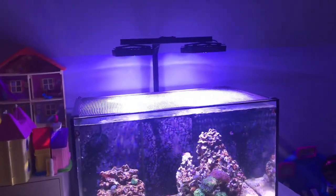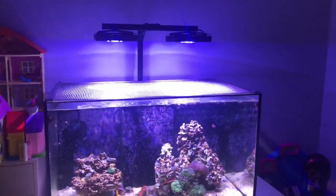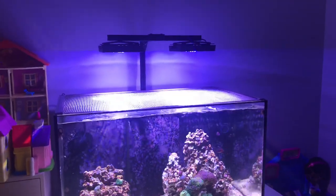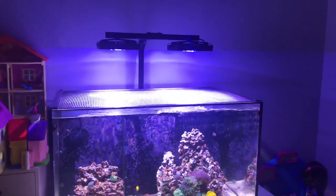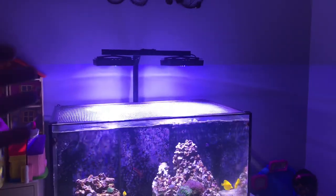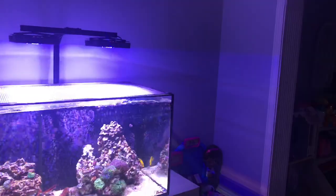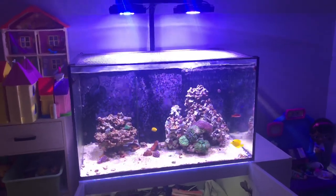As far as equipment, I've been running the Radion XR-15 Gen 4s for a while. I used to control them off the Neptune Apex, but I sold the Apex when I went to the simplified system, so they're now running off the EcoTech ReefLink. The ReefLink has been awesome — I read more negative reviews than not before I got it, but I've only had to reboot it once or twice in six months. I very rarely change the spectrum. If I do need to reset it, I just go unplug the power and plug it back in and everything works just fine.